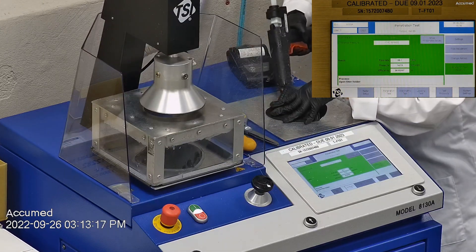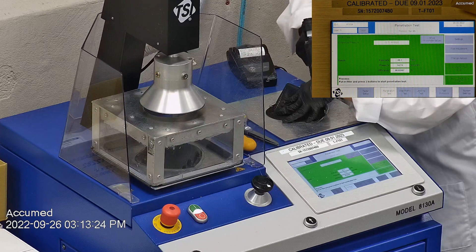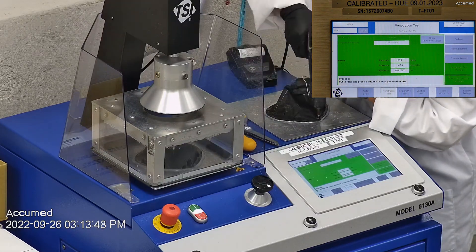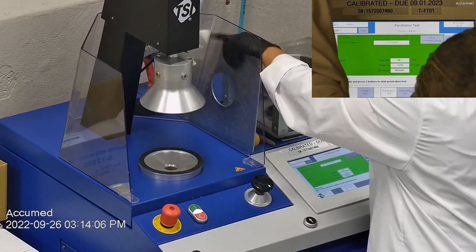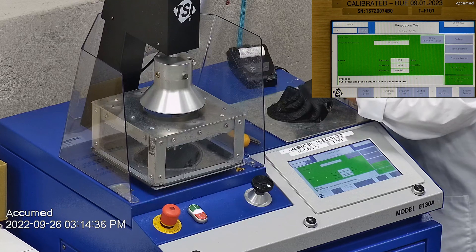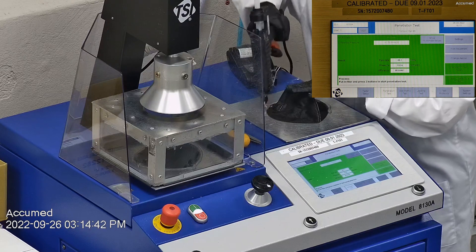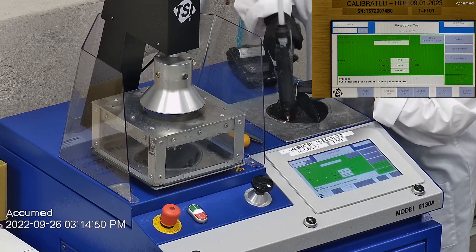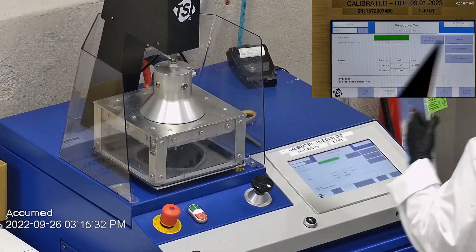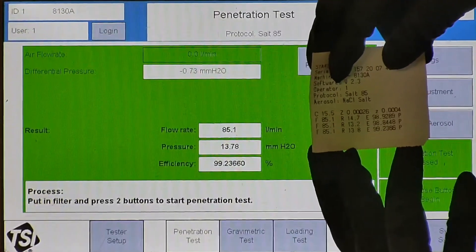The first sample had a filtration efficiency of 98.92% and a pressure drop of 13.2 millimeters of water. The second sample had a filtration efficiency of 98.84% and a pressure drop of 13.2 millimeters of water. The third sample had a filtration efficiency of 99.23% and a pressure drop of 13.8 millimeters of water.